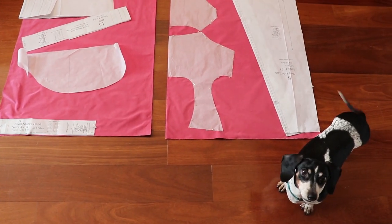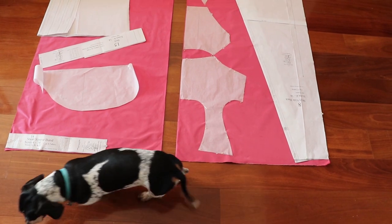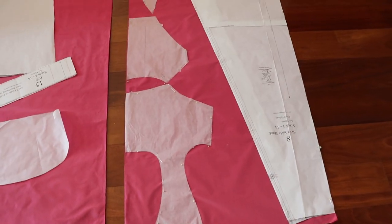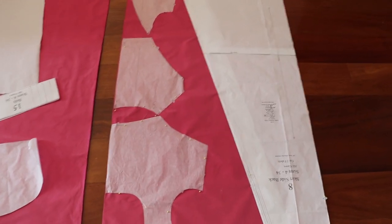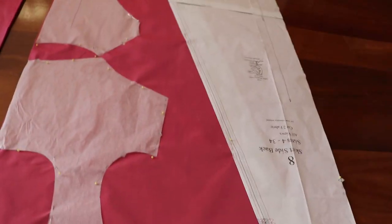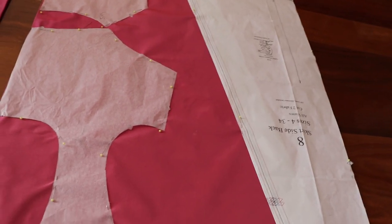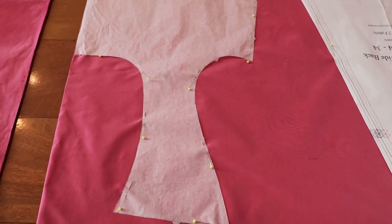I'm getting ready to cut out my Regency dress and I have my textile assistant inspecting my work. I just wanted to go over some tips and tricks that I've learned when working with silk. It's very important to press out your pattern pieces so that they stay flat so that you cut them out in a correct manner.